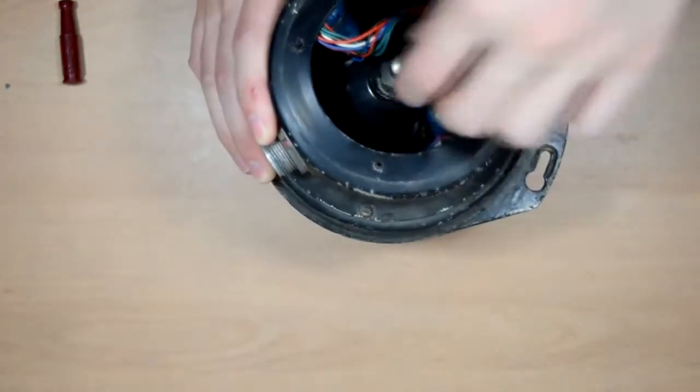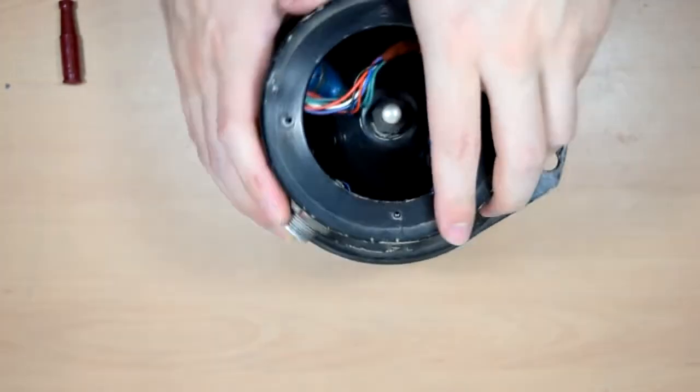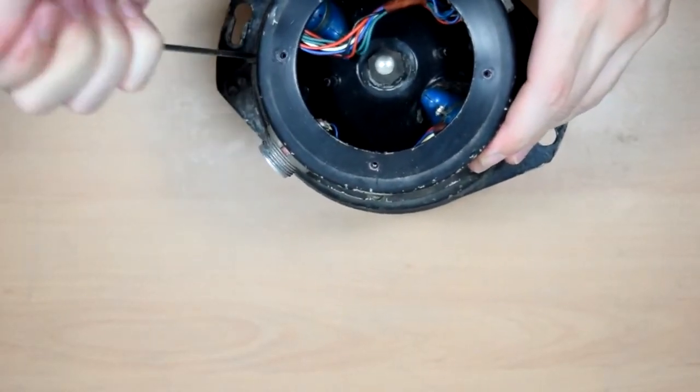You can just see the top of the main gyro unit there, some sort of bearing spindly thing, a couple of connector bits, and apart from that just the inside of these plugs, so I guess we've got to take this bit off anyway.